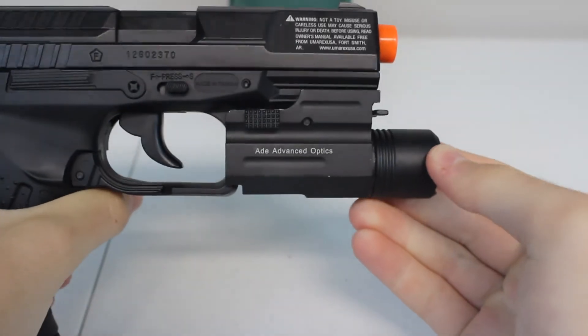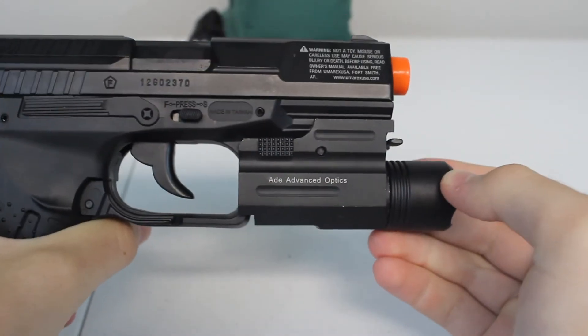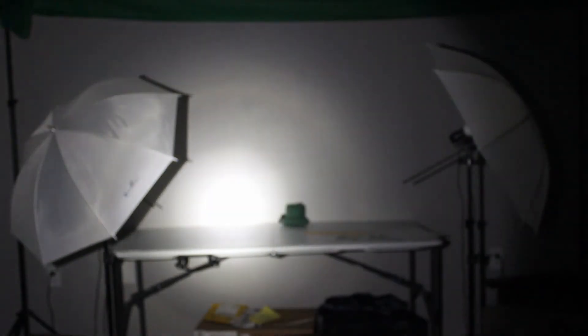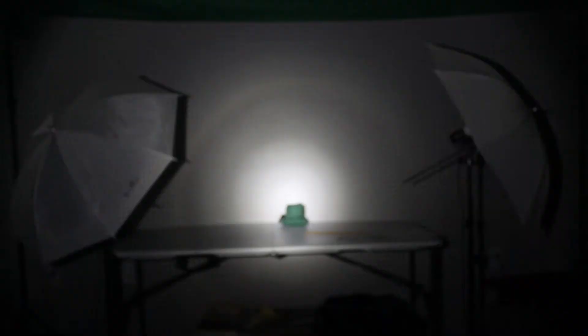Now I'll show you what the frontal view in total darkness looks like. As you can see, this pistol flashlight is pretty bright with 200 lumens — it's going to be bright enough to blind any person looking at you so they won't be able to shoot back very accurately. It also lights up a very large area, so it's very good for clearing dark rooms too.